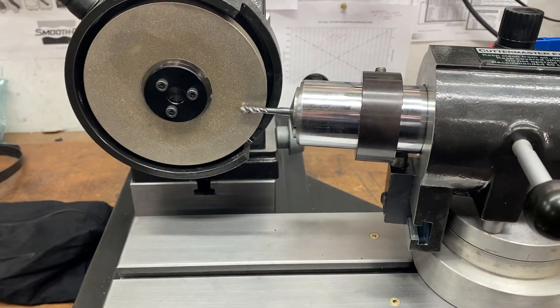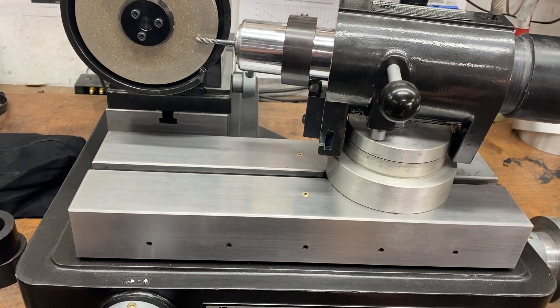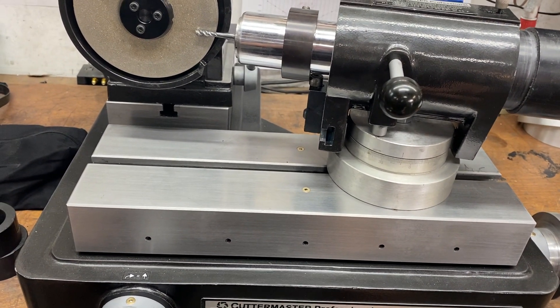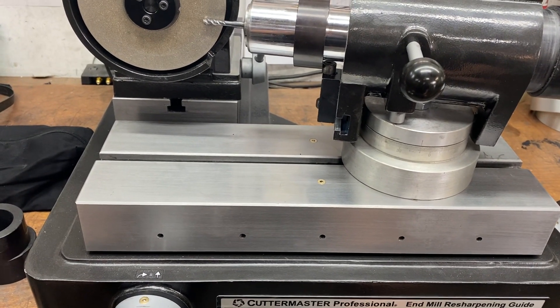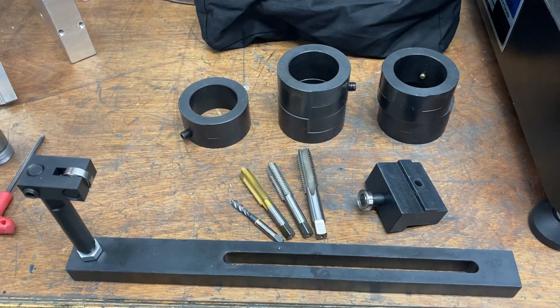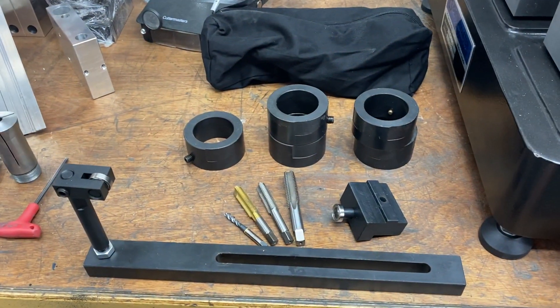This works really well for small taps — your 2s, 4s, 6s, 8s, 10s, and quarter inch. When you get to 3/8 inch, you might want a little bit more clearance, so you'd probably want to go to the conventional tap sharpening setup, which has radial cams instead of an axial cam. We'll show you more on that later — we are redesigning it and it's going to be smaller.